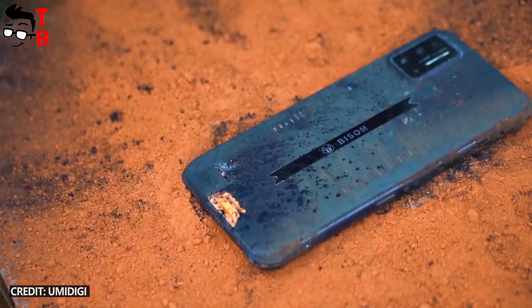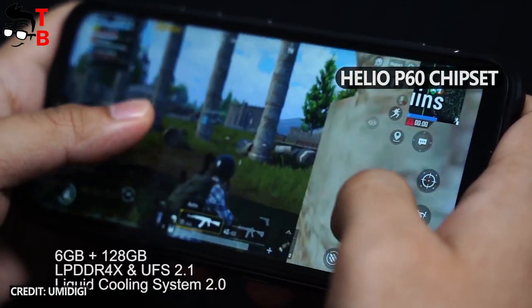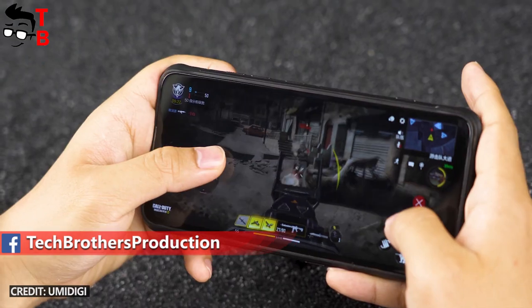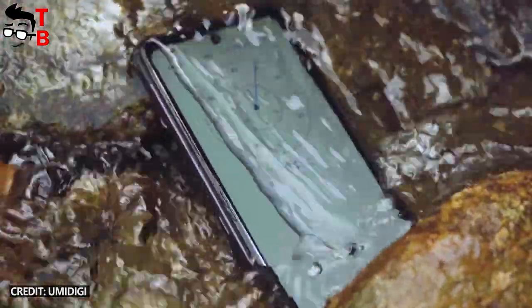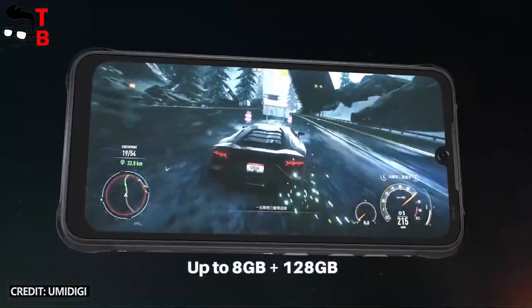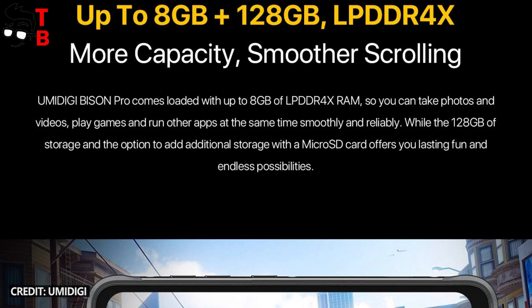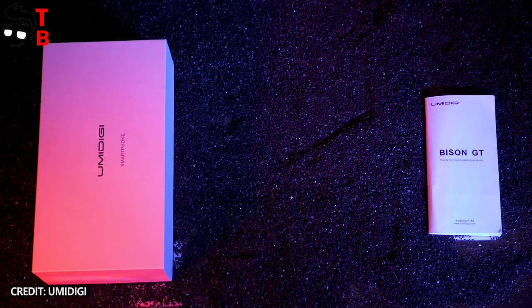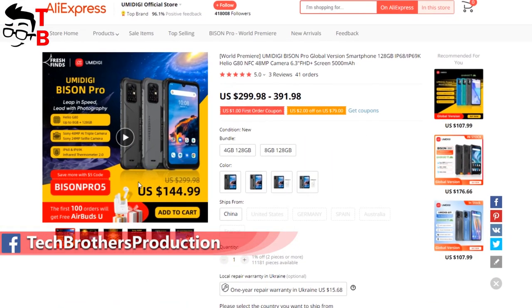All smartphones have a USB Type-C port and even a 3.5mm audio jack. The design is similar, but they have different processors. UMDG Bison has a Helio P60 chipset, 6GB of RAM, and 128GB of internal memory. UMDG Bison GT has the more powerful Helio G95 processor with 8GB of RAM and 128GB of storage. The new UMDG Bison Pro is equipped with a Helio G80 chipset, and you can choose from 4GB or 8GB of RAM, with the same 128GB storage. UMDG Bison GT is the most expensive model, so it has the best processor. However, UMDG Bison Pro has the same price as UMDG Bison but comes with a better chipset.